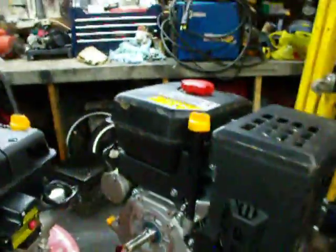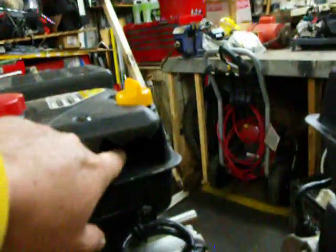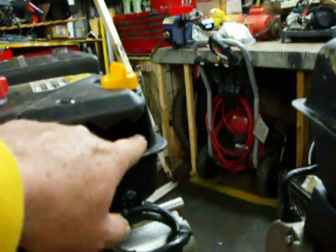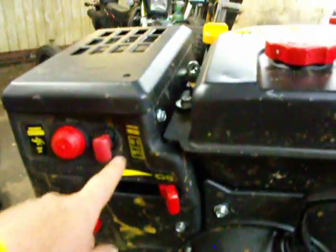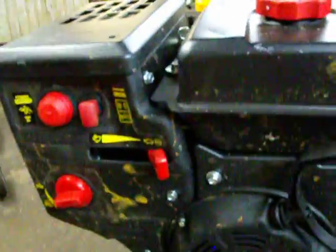396cc with electric start. The only major damage I see on the one — there's this little hole right here, but that's not a big deal because it's not the fuel tank. And this one here, just pop this cover off, bang that dent back out, we're good to go.